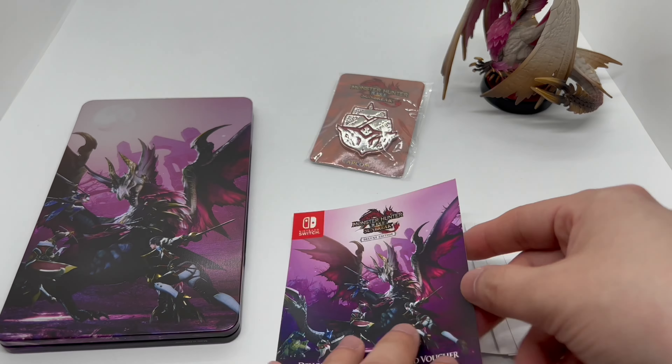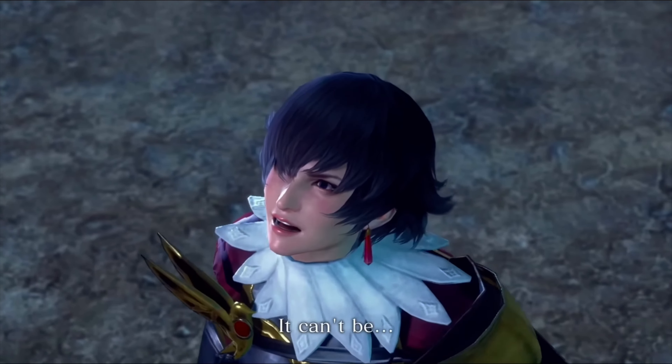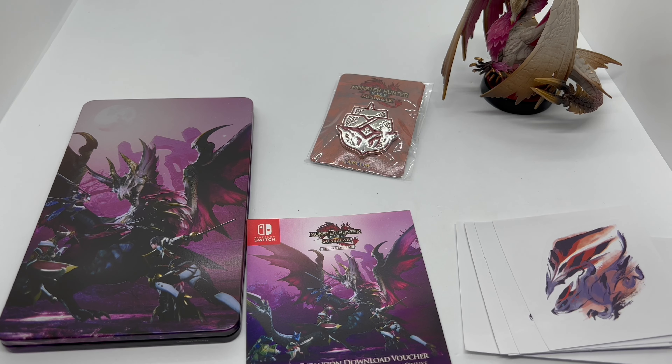But is it worth picking up? To be honest, without the game, they should have included the game — at least they could have charged a little more if they wanted to. But just for the steelbook, amiibo, and the DLC, I don't think it's worth picking up. If it came with the game then it's definitely worth it, but it's just a bunch of extra stuff. Don't get me wrong, I love the amiibo, but you can buy that on its own. The only exclusive things here are the pen, stickers, and the steelbook, and a hundred-dollar steelbook is not worth it — at least to me.